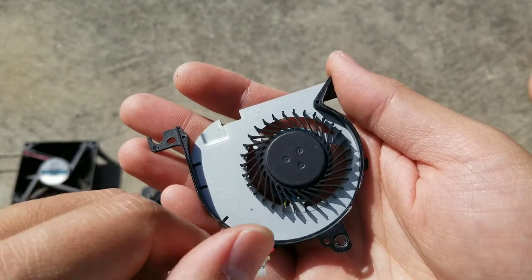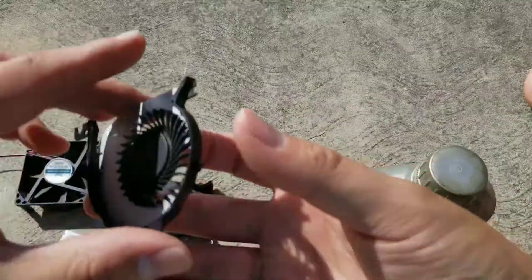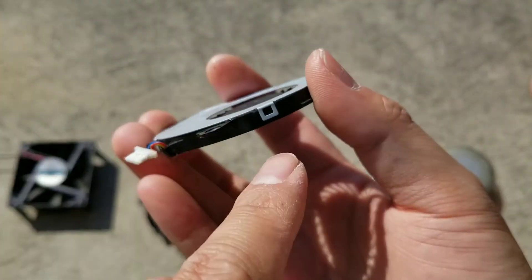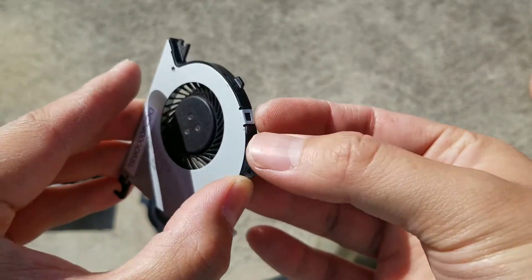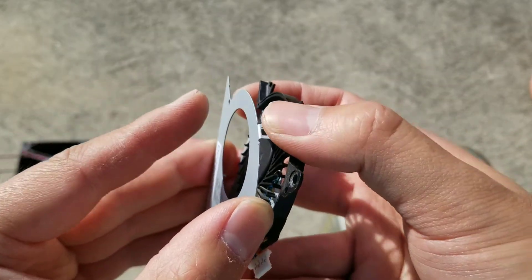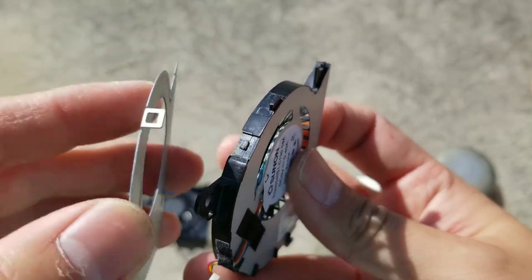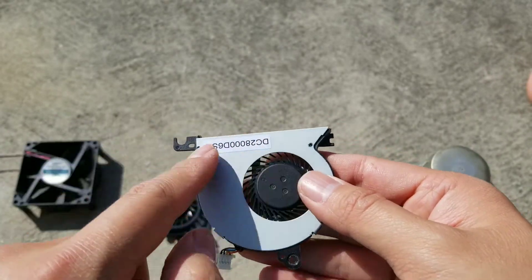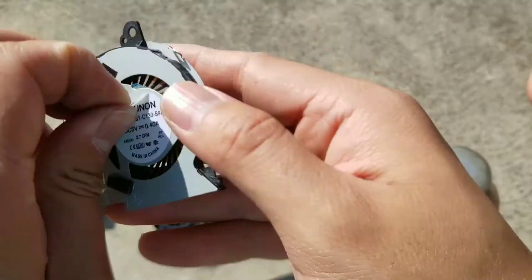That's one way to fix the fan instead of just replacing it, because essentially the fan isn't really broken — the grease is just bad. For this type of fan there are screws holding it and little clips on the back. You might need a pry tool to get the clips, and make sure to bend them back before clipping them back on. Then put the screws back when you're done.